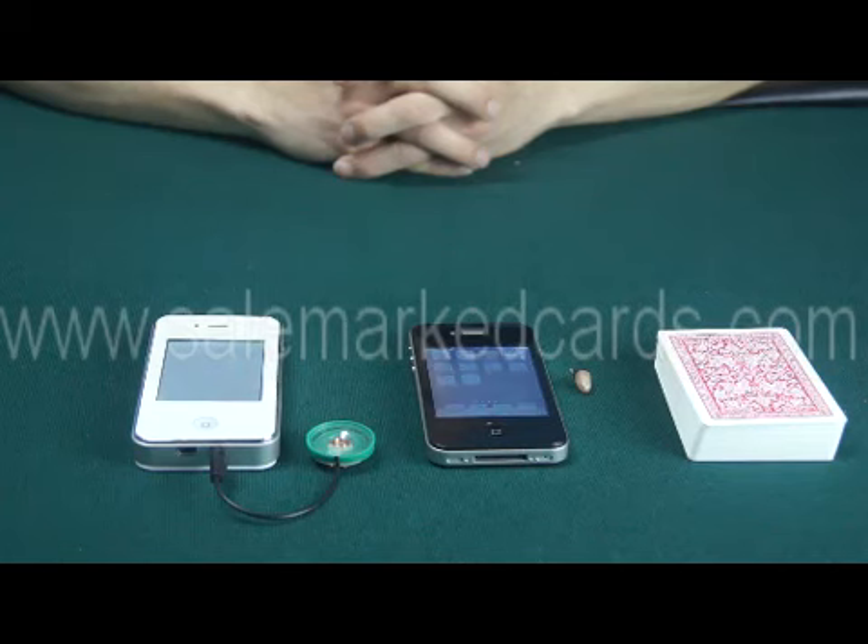Hello friends, we are going to introduce our iPhone scanning camera for you. It can scan the barcode of marked cards and transfer the data to a scanning computer. Then the computer will tell you the first and second winner in half a second.